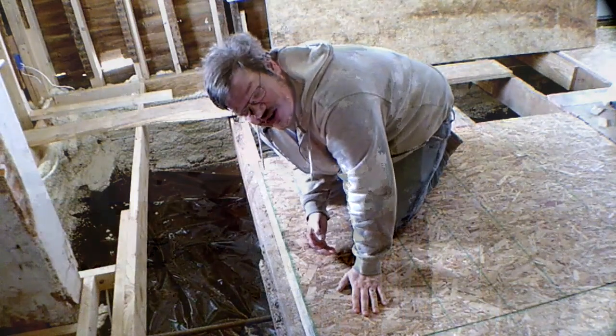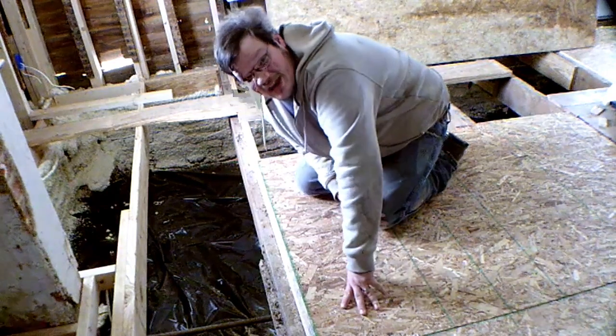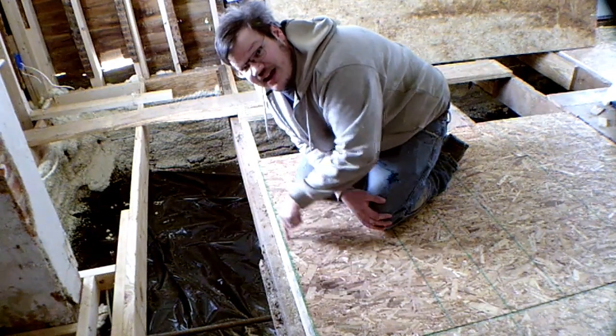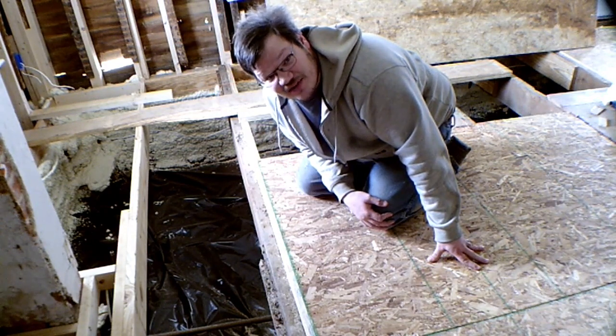When laying plywood, make sure the factory seam falls halfway along the joist. When nailing your floor joists, use one nail every six inches along the outside seams, but on the inside seams you only need a nail about every 12 inches.